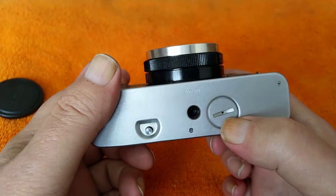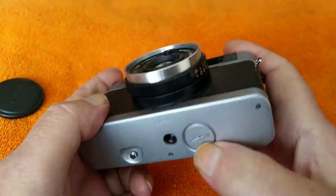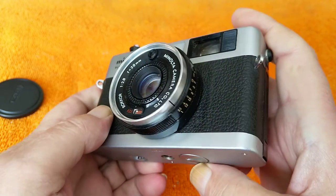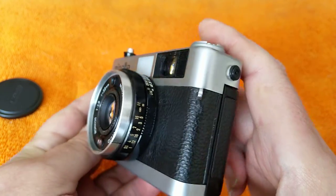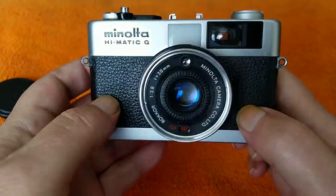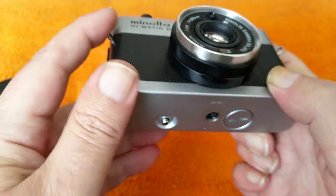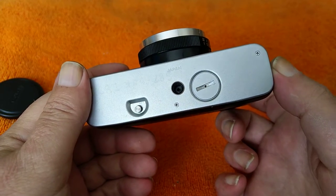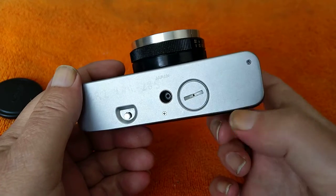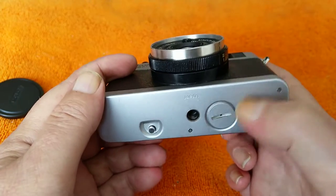It was powered by mercury cells when new. The hearing aid zinc cell is quite a good alternative, although it won't last quite as long as the mercury cells. But if you're planning on using one, they're cheap enough to buy — stick one in there. It only takes the one battery, plus terminal facing out towards the bottom cover.